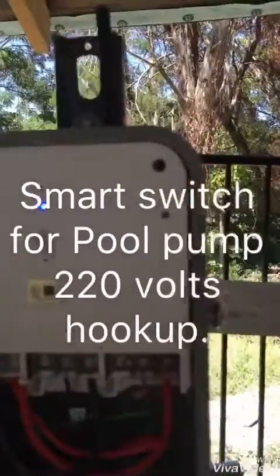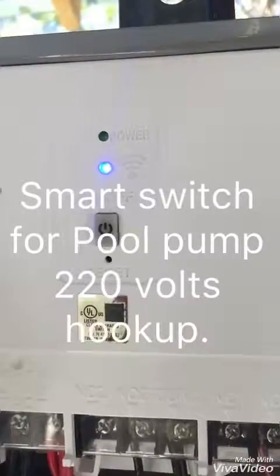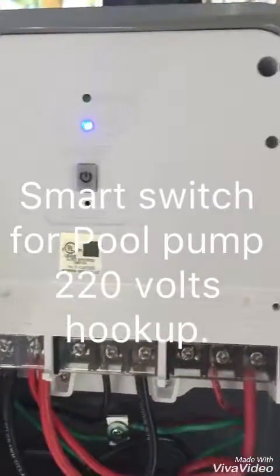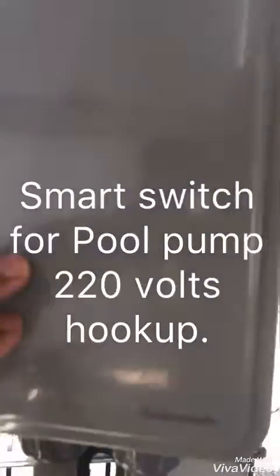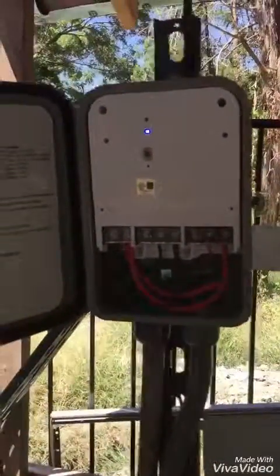Then you download the app for this box, create your username and password account, and you should be able to control your pump wirelessly from your smartphone. Hope this video could help someone out there, thank you.